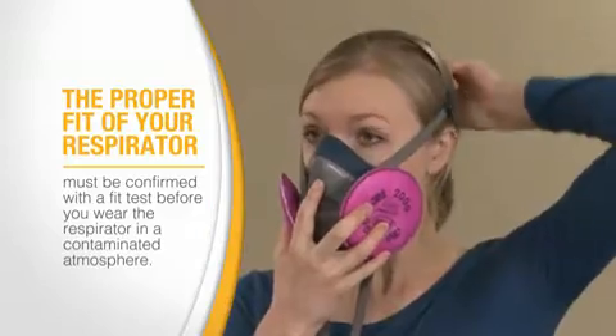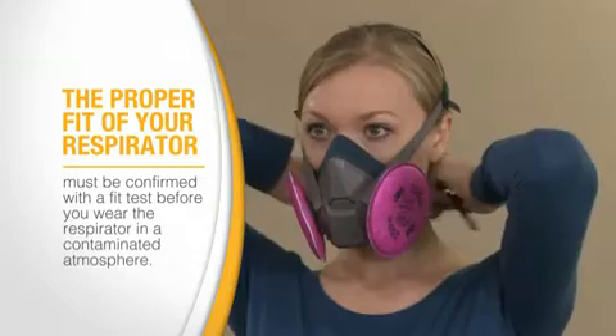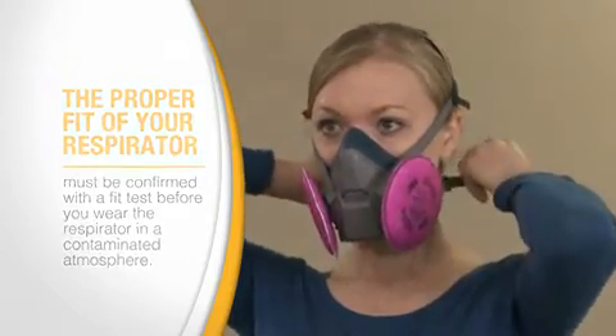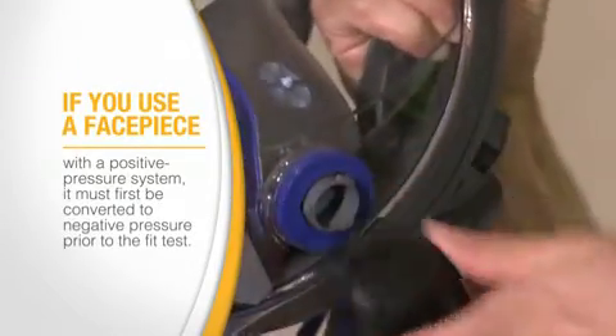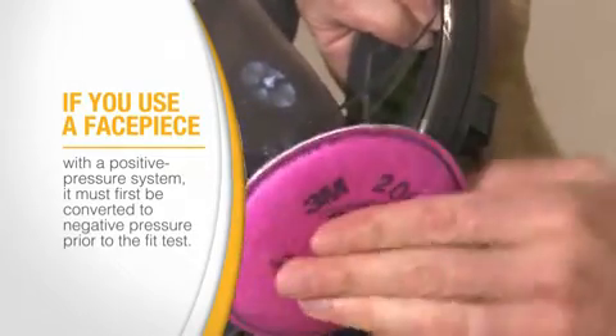The proper fit of your respirator must be confirmed with the fit test before you wear the respirator in a contaminated atmosphere. This must be done for all tight-fitting facepieces. If you use a facepiece with a positive pressure system, it must first be converted to negative pressure prior to the fit test.